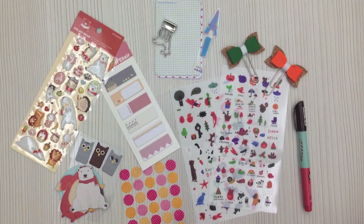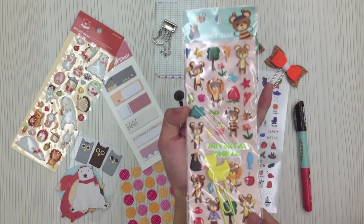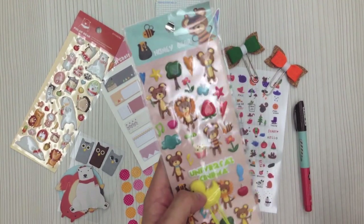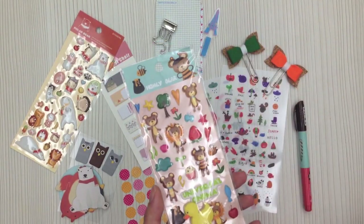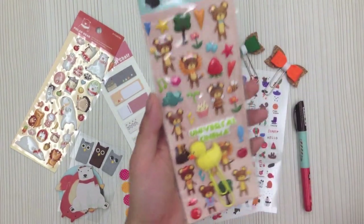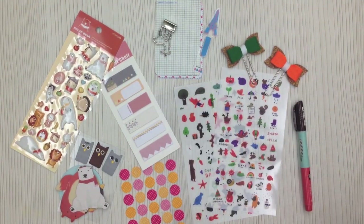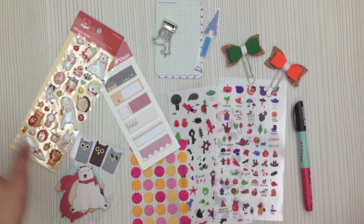Before I show you the kit, I'd like to show you the pre-order gifts. This is one of the pre-order gifts that we sent to customers who ordered the kit before the full review. One of the pre-order gifts is a sheet of puffy stickers in an animals and forest theme, and also a clip. Some customers also got a Russian door sticky note, which coordinated very well with the kit.